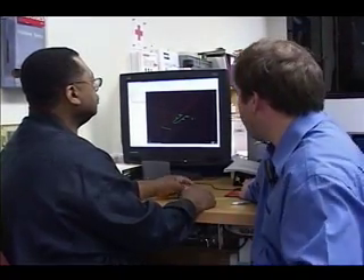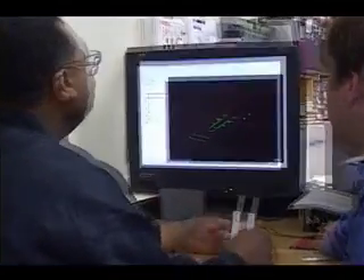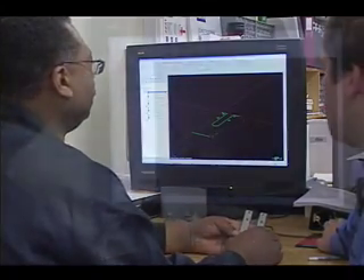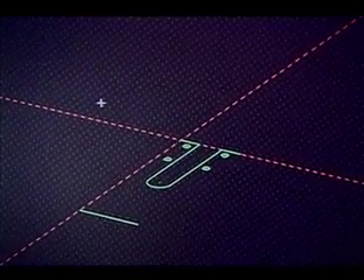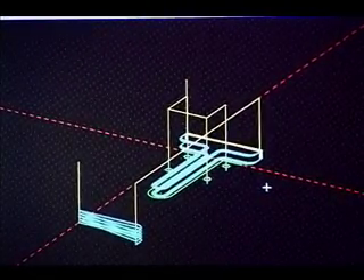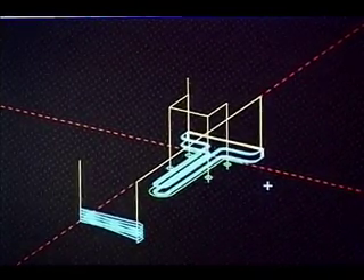Mike, tell us a little bit about what's on the screen here. What's on the screen is the part that I'm holding in my hand — a computer drawing that shows the outline, the geometry of the part I have in my hand. The green lines represent the geometry of the part. Once I hit this button here, it basically applies a tool path to the part. The blue and the yellow lines represent the path that the milling process will take in order to produce this part.